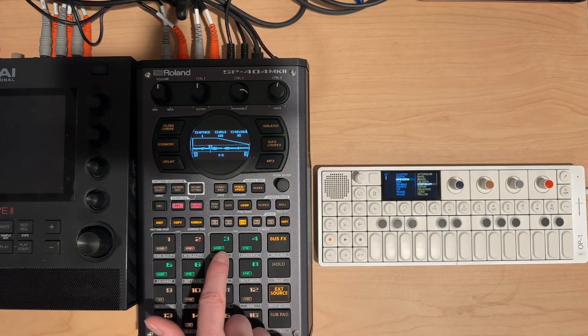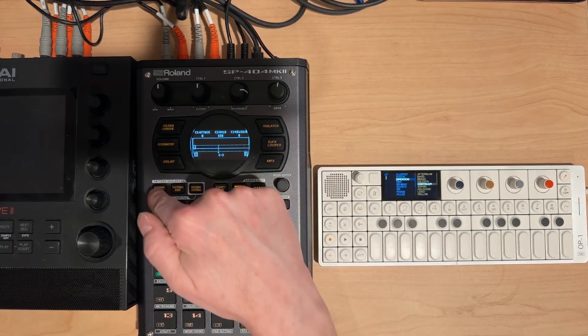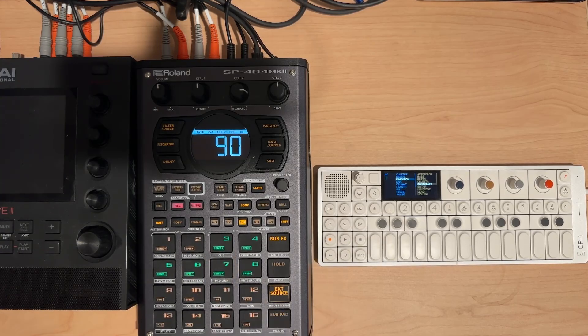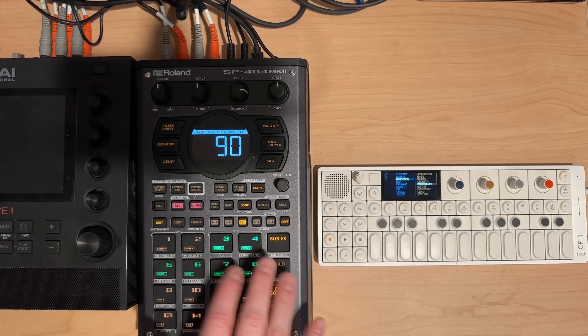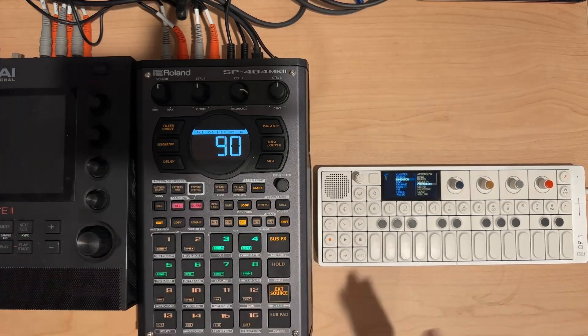These next six samples I recorded don't have any envelope, which is nice. They have a lot of silence in them, which is potentially useful because when it's silent you can start and stop them more like an instrument. They're all different lengths, so they're going to start stacking and come in and out of sync with each other.